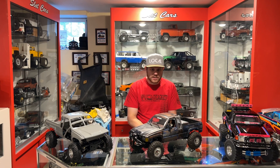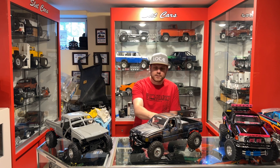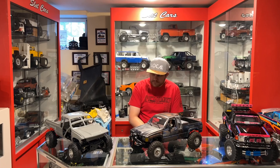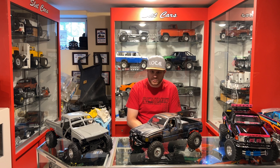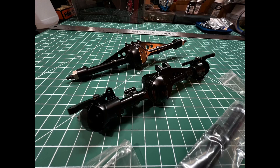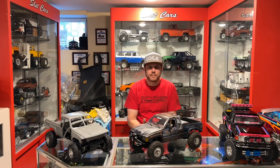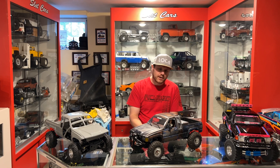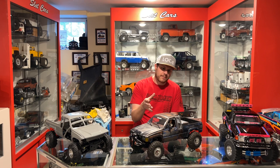I was able to get a set front and rear for this truck here, and I was also able to get a rear axle for this truck here, and the install was fairly simple and straightforward. The axles are modeled after a Toyota axle, so naturally I'm pretty stoked about that — much better than the more Dana style looking axle that some of the other manufacturers do.